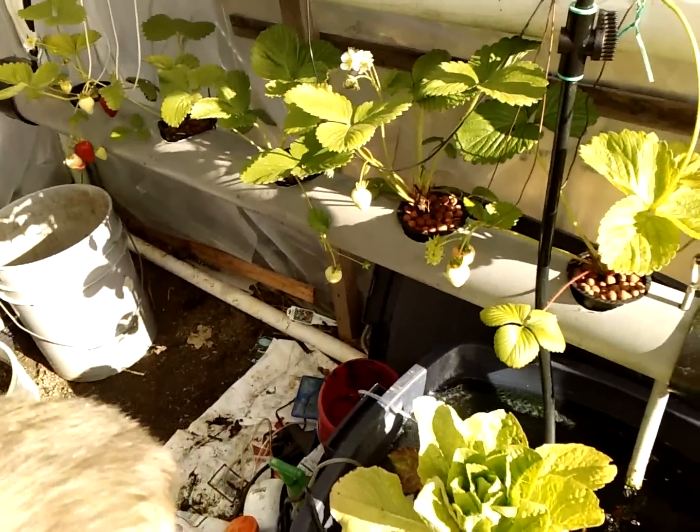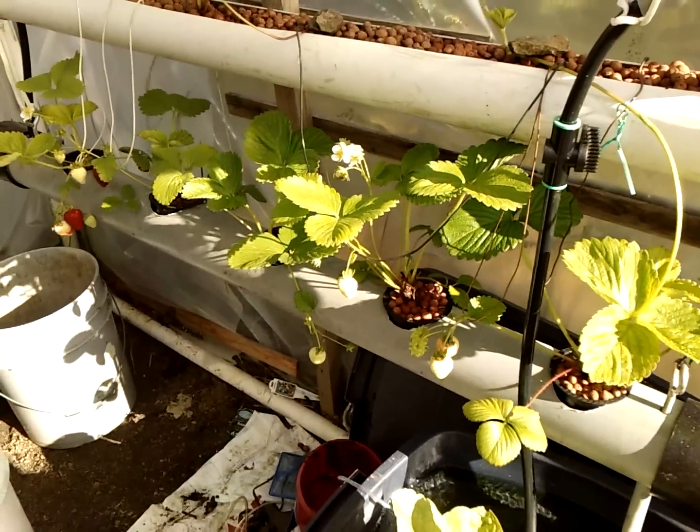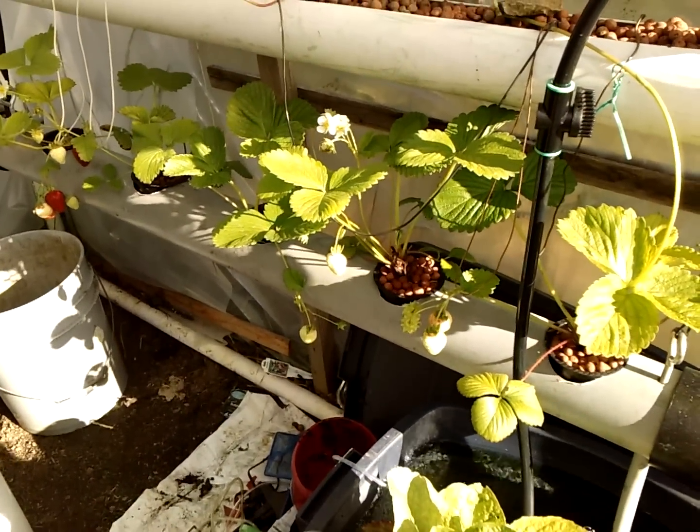Hey guys, it's Larry out here on the Oregon coast. Just wanted to do a quick aquaponics update.